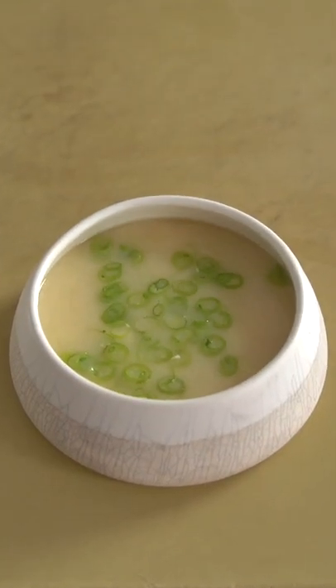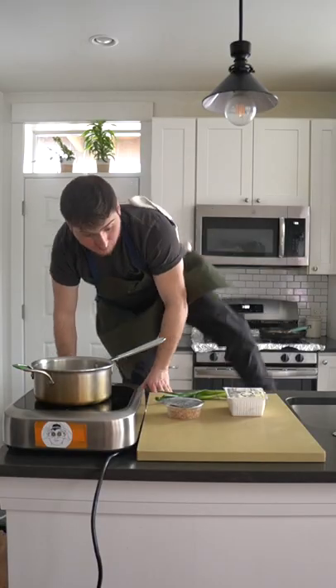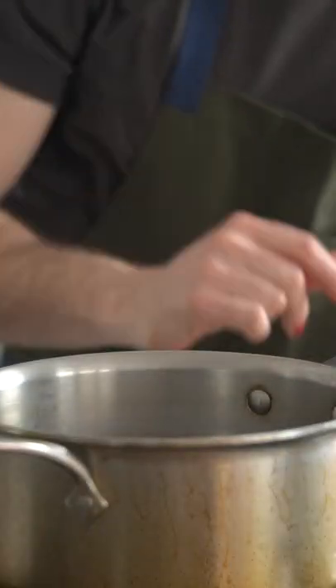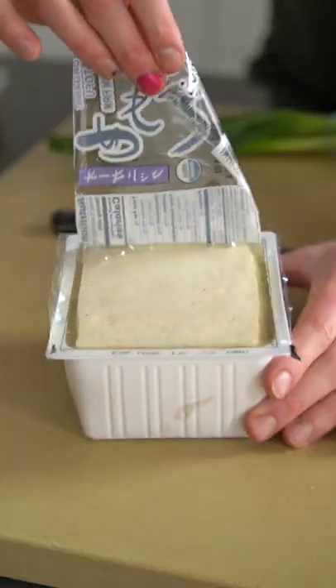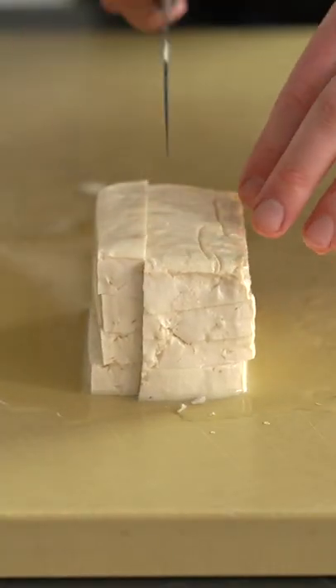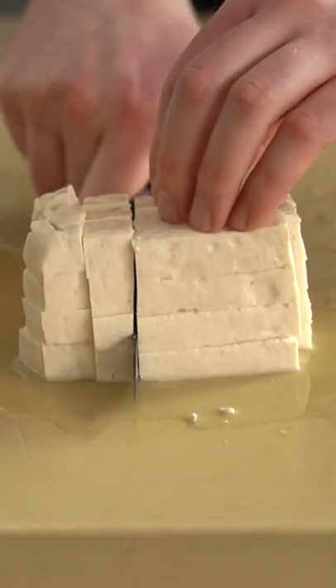Miso soup, just like you get at the restaurants, with homemade miso. We gotta start with kombu, which is a seaweed with a lot of umami on it. We're gonna soak that and do our other stuff while it's soaking, which means we're just gonna chop up some tofu, chop up some scallions, get everything ready to go.